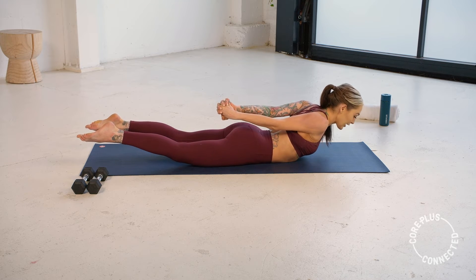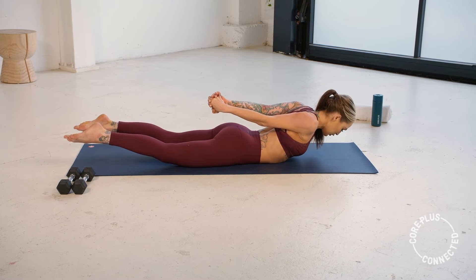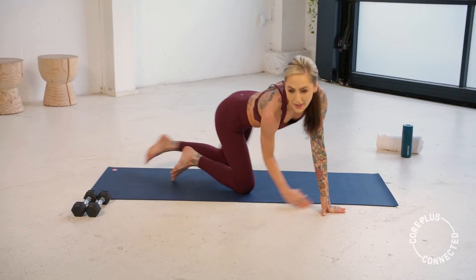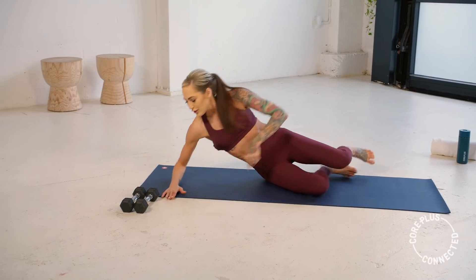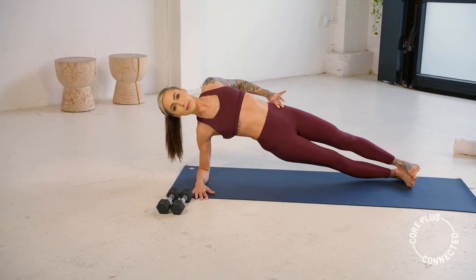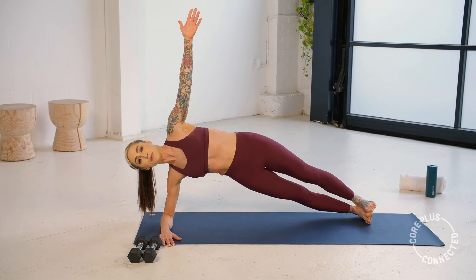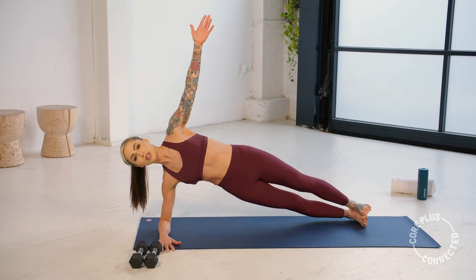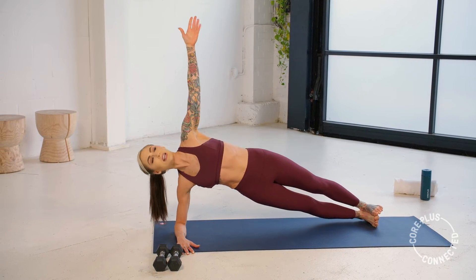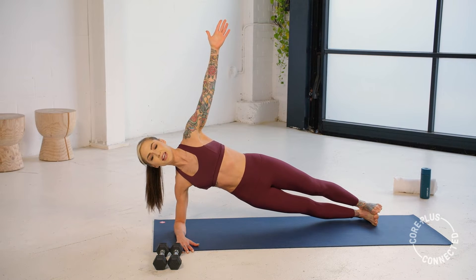We're going to come onto that right side lying forearm plank in three, two, and one. Roll onto your right forearm plank — I'm going to flip around for you guys. We draw it up. Make sure that hip hasn't rocked back. You can put your hands here to see where you're at. Option: add those hip dips — pushing out and away from the mat. Spike those fingers like someone's pulling you up towards the sky. Little lift and lower.